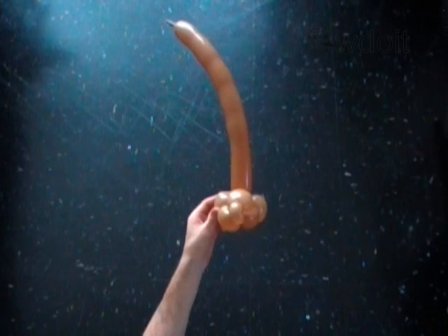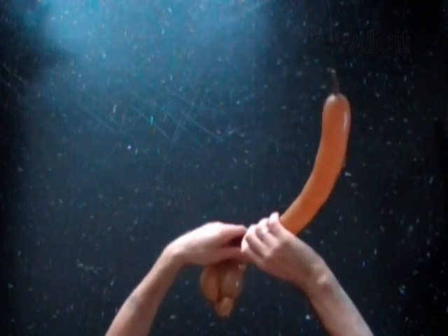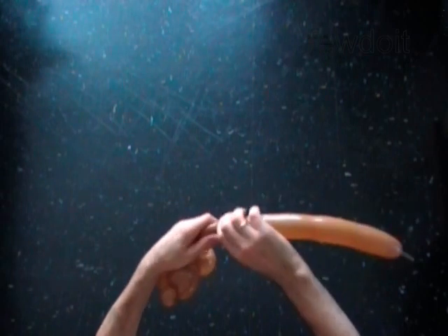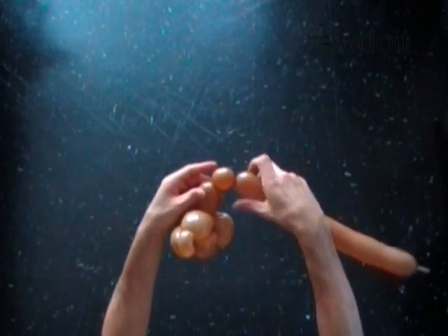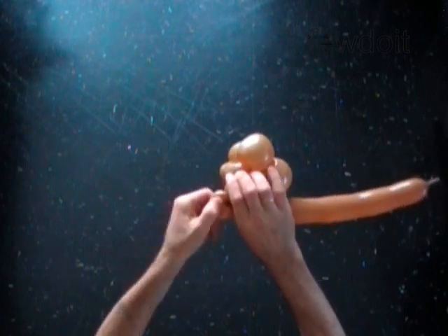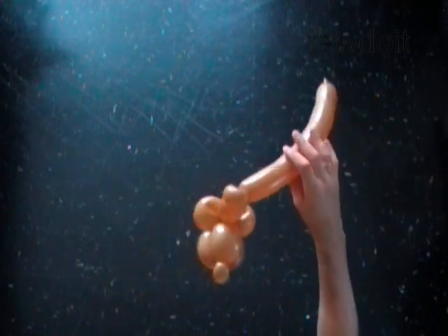The next bubble you twist to make the eye. Twist the seventh 3 inch bubble. Twist the eighth soft 1 inch bubble. Lock both ends of the eighth bubble in one lock twist. The eighth bubble keeps the ears in fixed position.